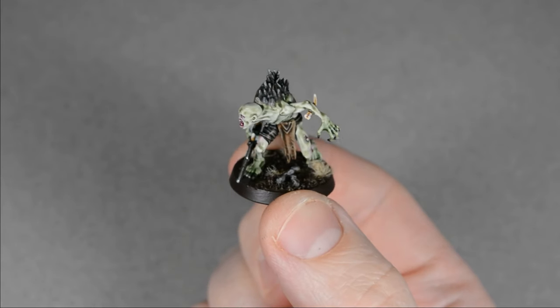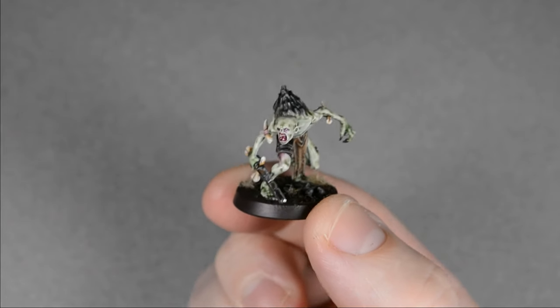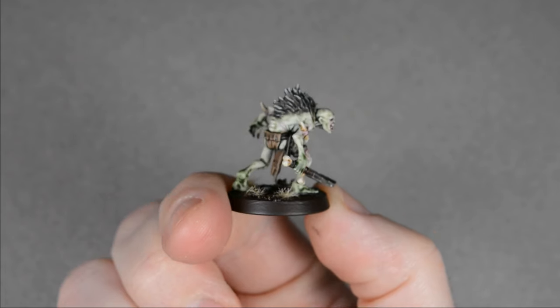Hi everyone, my name is Matt and welcome to my channel. I got a couple of these gross-looking Crypt Guards from the new range of Flesh Eater Courts models, so let's paint one of them fast using contrast paints.